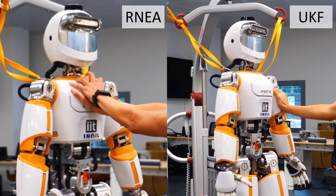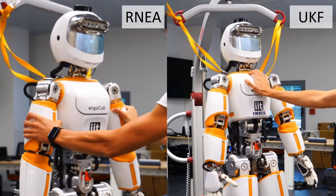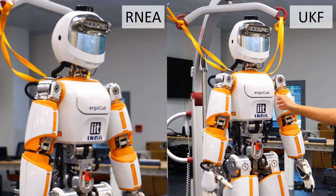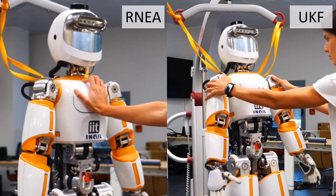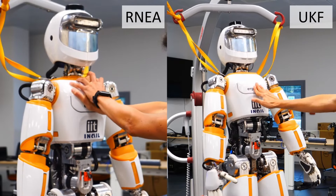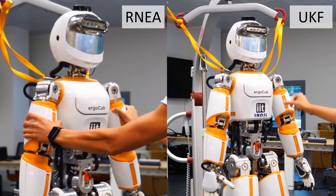For illustration purposes, this slide focuses on the sensors of the upper legs and upper arms. These sub-models can be viewed as individual floating-base subsystems that exchange contact wrenches, which are directly measured by the force-torque sensors.